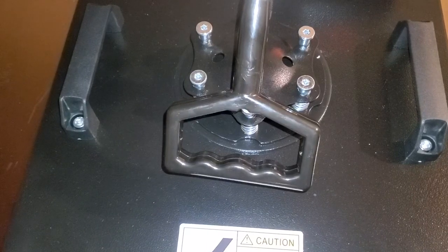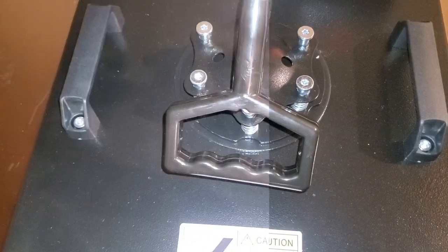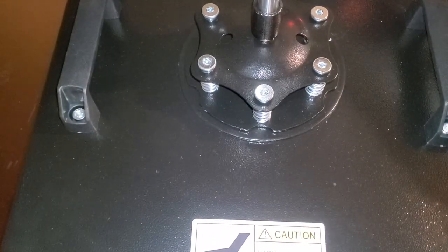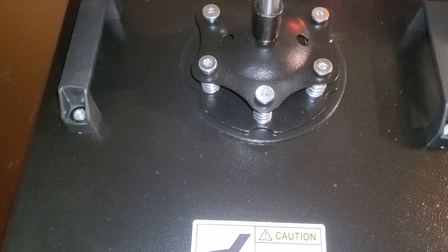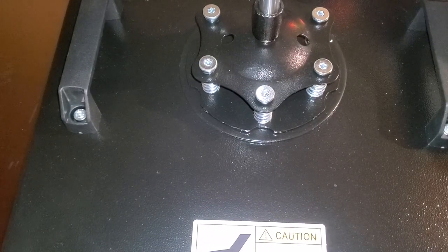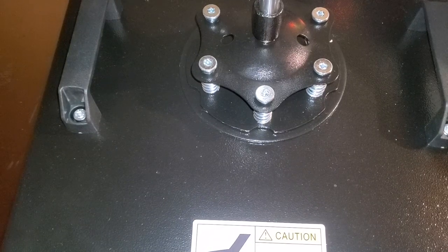I'll pause the video for now. Okay, it has been two minutes. I'm going to open my press up. Now I'm going to turn my press down to 285.